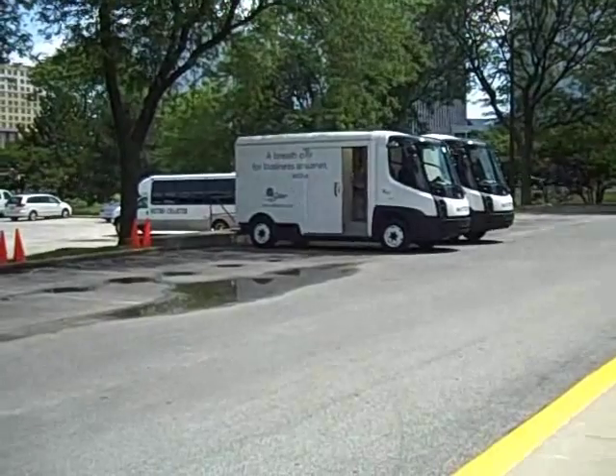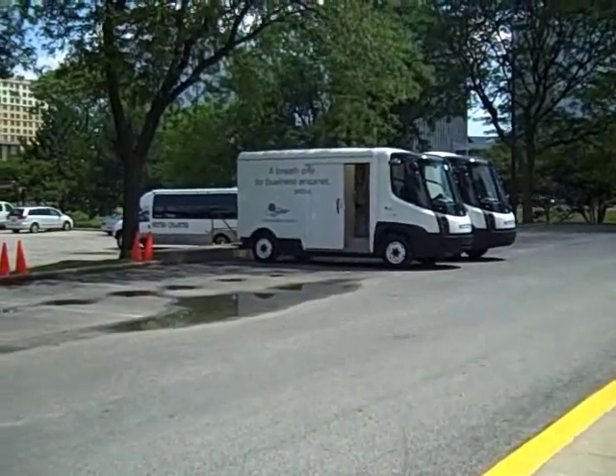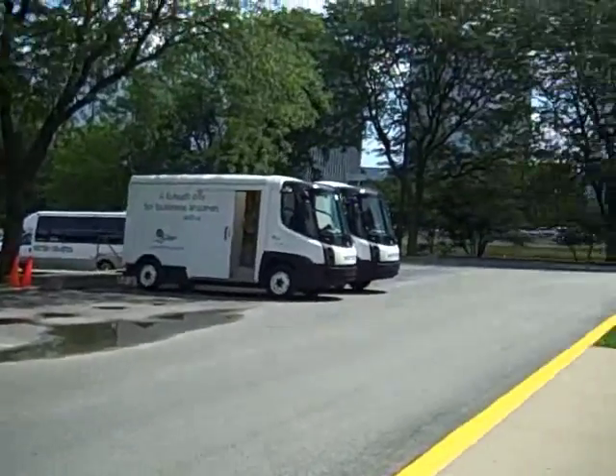It's the E-Star by Navistar. Here we have a little view from the back, and we're going to be doing a walk-around with Paul Abelson. Hi Paul. How are you doing? Our fleet columnist. Hit it!